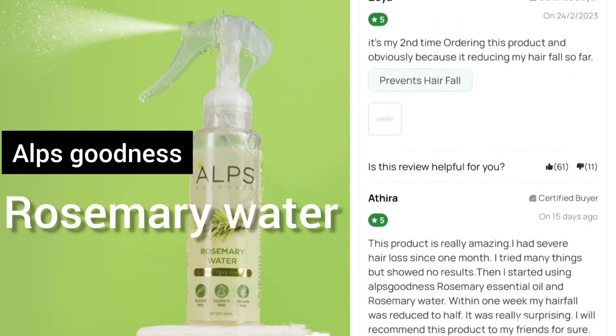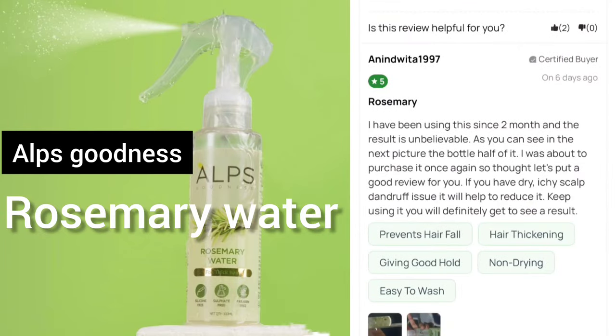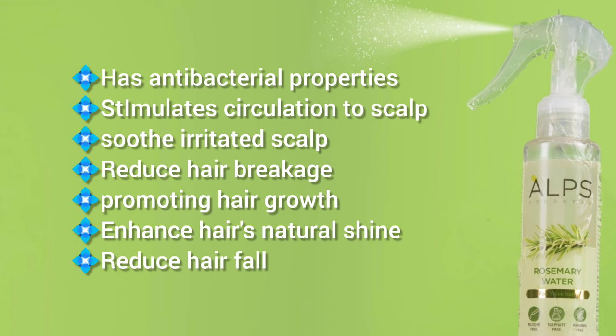I am using Rosemary essential oil. If you have any hair and scalp issues, you can use rosemary. It has a lot of properties. I am using Rosemary to stimulate blood circulation, help my scalp, reduce scalp issues, reduce hair breakage, and promote hair growth.